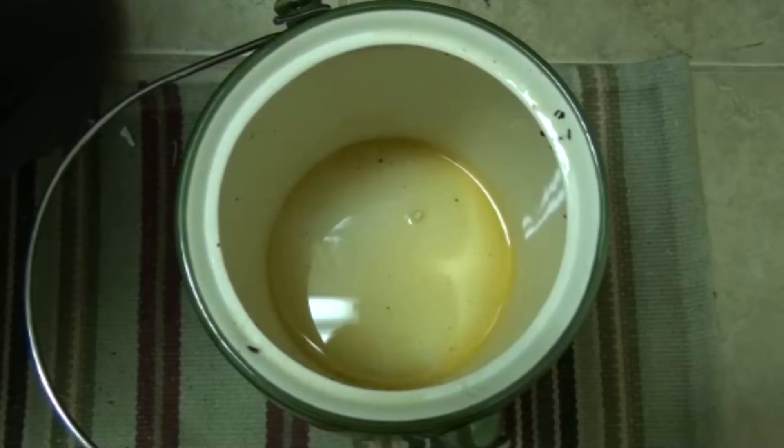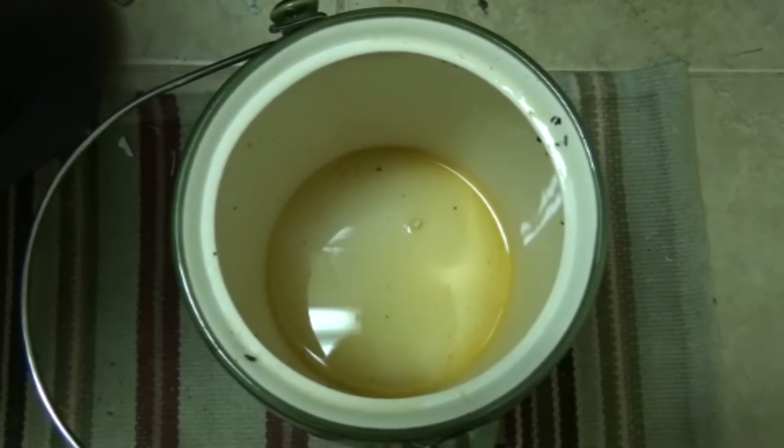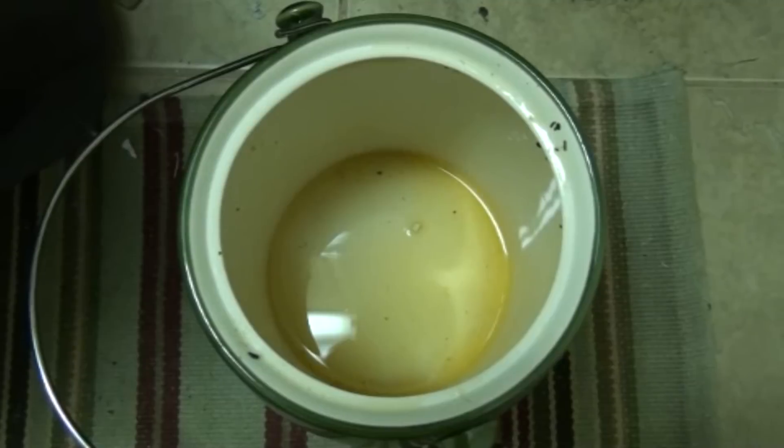So far I would recommend the crock to anyone that's looking for something to store their kitchen scraps before they add them to their worm bin.